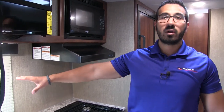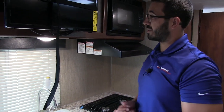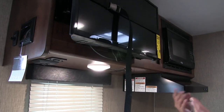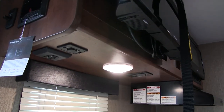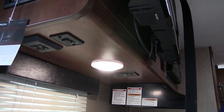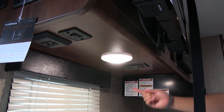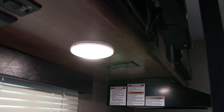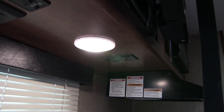Right back here, you have a window which lets in a lot of natural light during the day and gives you a nice view out to the campsite. Right above that, an LED light so you have some light at night. Because it is LED, it doesn't use near the power and doesn't put out near the heat as your standard incandescent bulb. Right next to that, you'll also notice an electrical outlet. So if you have a coffee maker, blender, toaster, whatever you need to plug in, that is where you would do it.